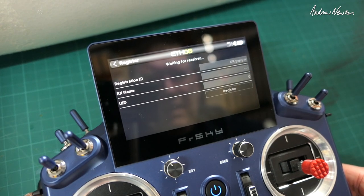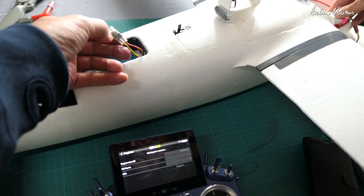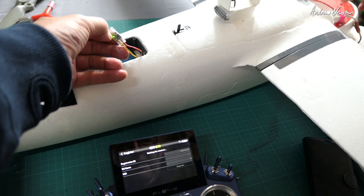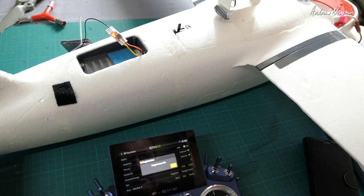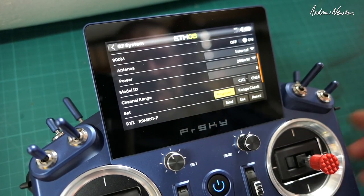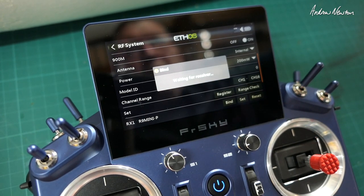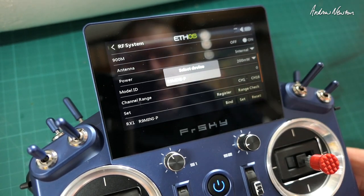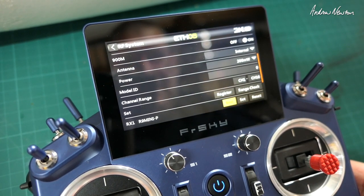Then press register and hold down the button. Turn the power on and the receiver shows up - select it and register. There we go, registration done. Now go to bind, cycle the power again, the receiver shows up, select it and bind. We're done, good to go.